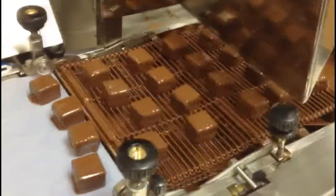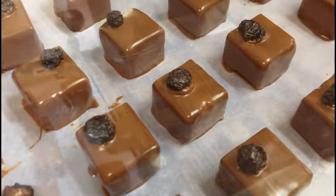Once the truffles arrive at the end, a plump dried blueberry is placed on top for decoration.